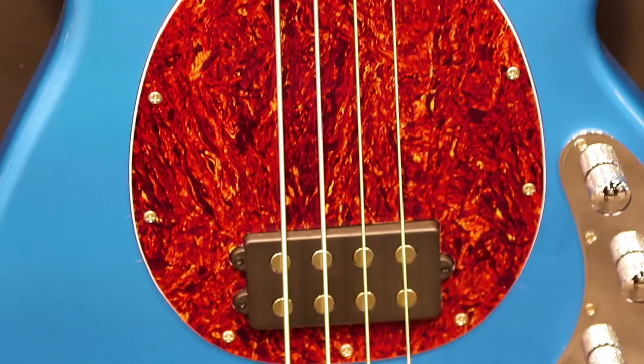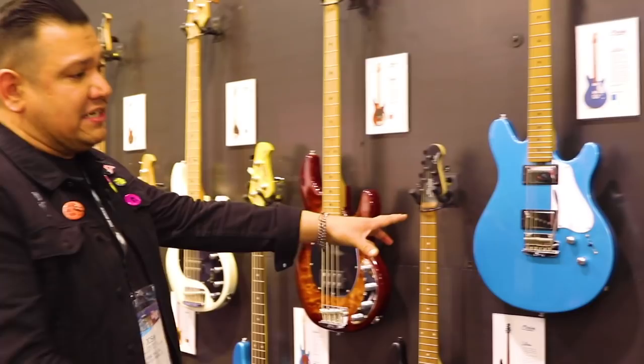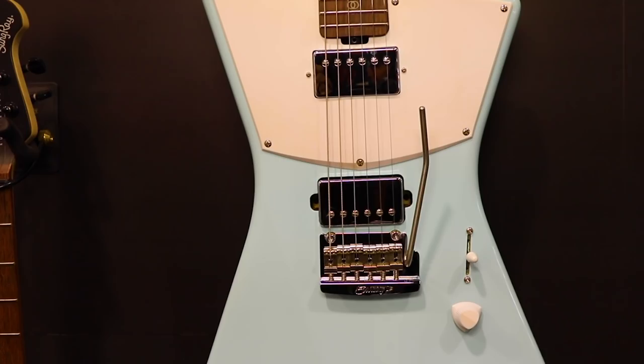Some new additions to our St. Vincent and Valentine line include the dual humbucker and tremolo models. Available in Toluca Lake Blue for the Valentine, and Daphne Blue and Fiesta Red for the St. Vincent. Available for $6.99 for the Valentine and $6.49 for the St. Vincent.